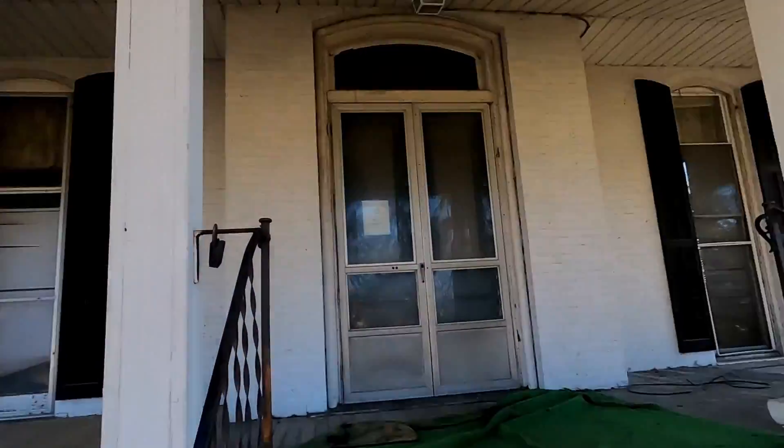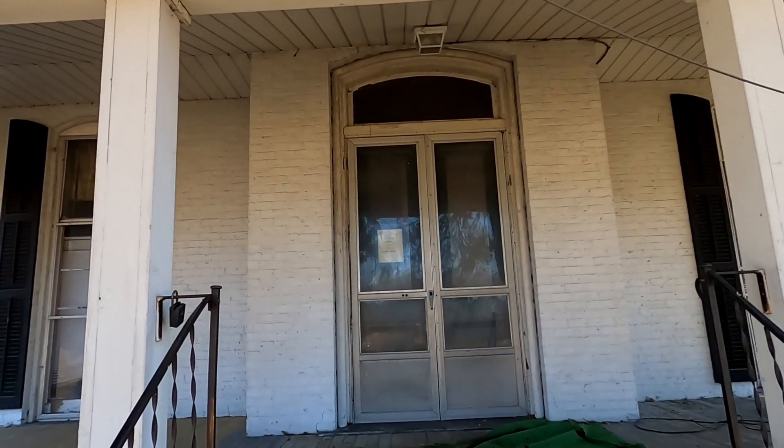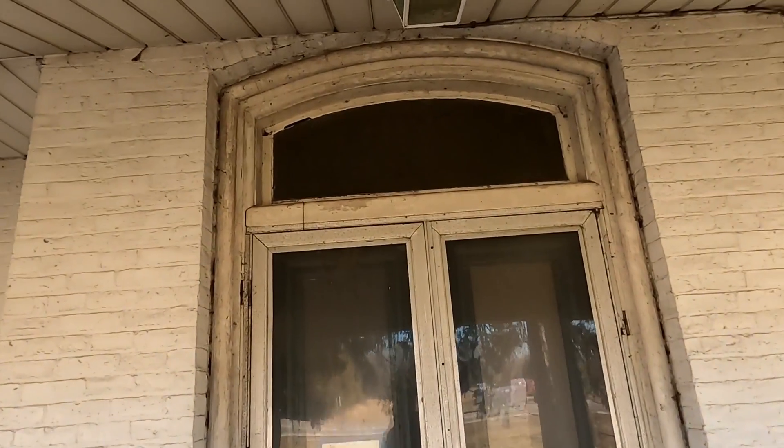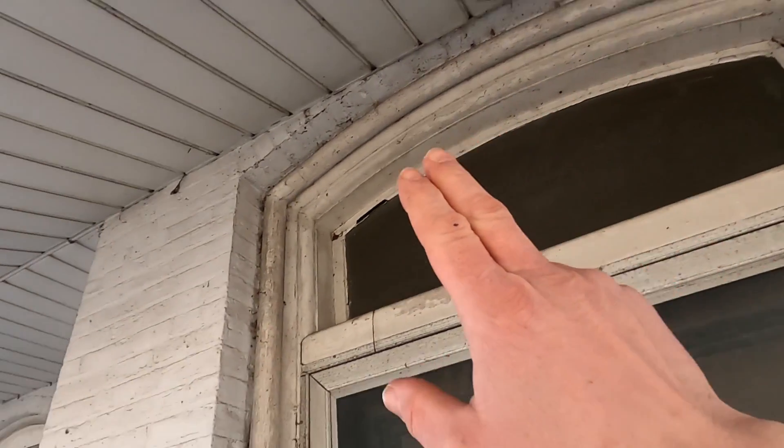This is the front entrance to the house and it looks kind of shabby from out here, but you can see it's still got the transom, which is gorgeous. And this woodwork surrounding it is just incredible — these are like two-plus-inch trim pieces that surround it. That's actually the same on all of the doors, and it's all intact, which is awesome.